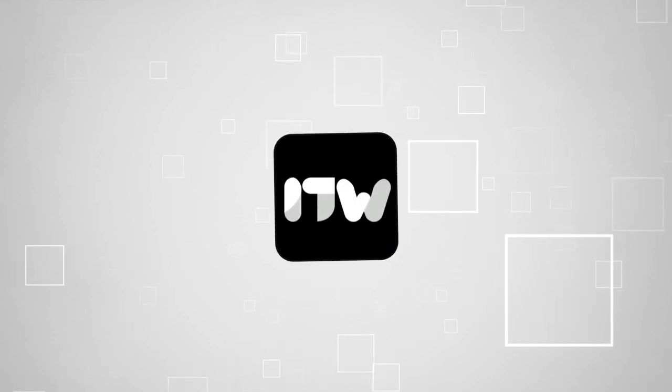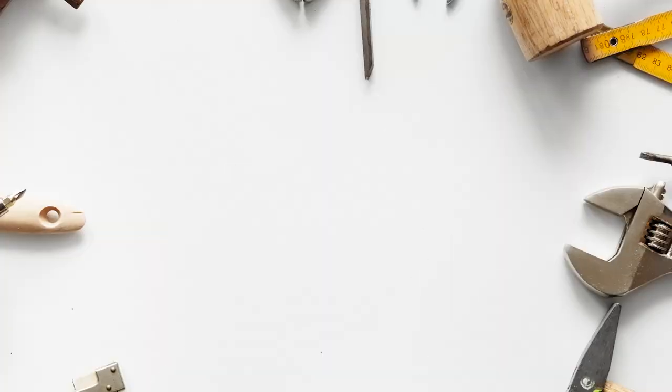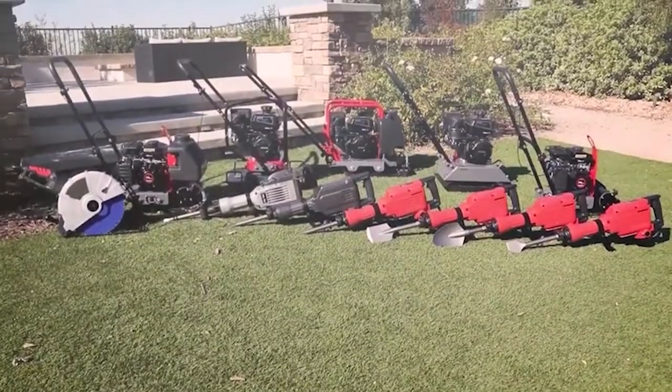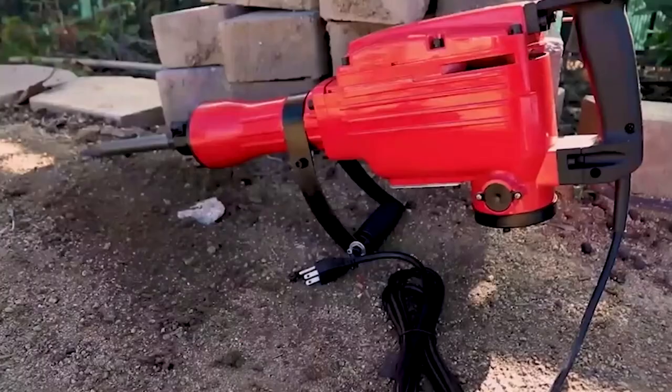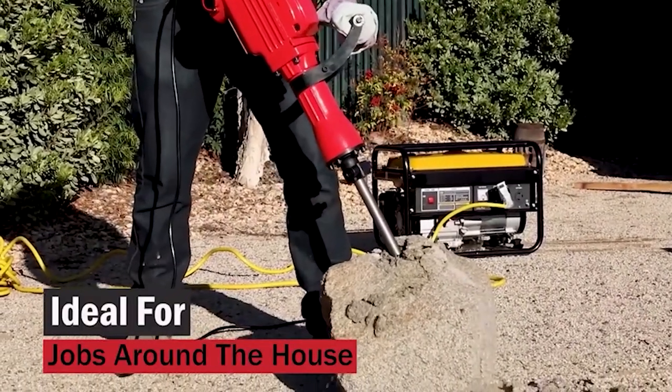Welcome back guys. We are at trustedshoppingguide.com and today we are in the workshop. In this video, we will be sharing with you our best jackhammers. If you are tired of using ineffective tools to break down concrete walls or demolish buildings, say hello to the powerful and efficient solution to all your demolition needs — the demolition jackhammer.